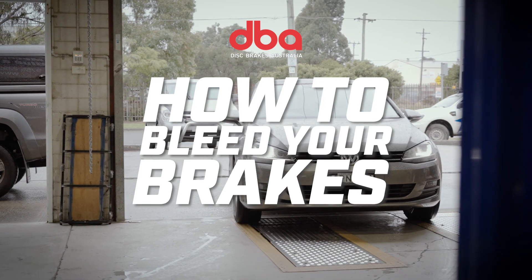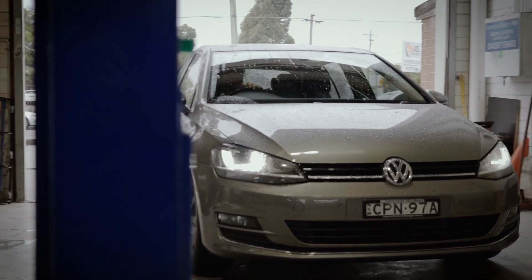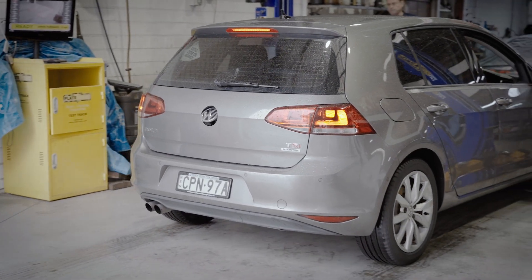Right now we're going to show you how to bleed your brakes. This can be done with only one person, but two people are recommended for the job.